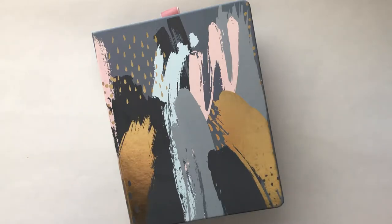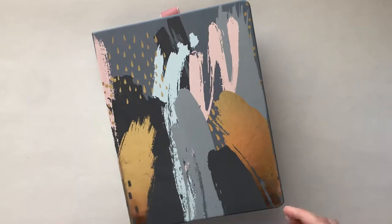Hi everyone, this is Marissa. I'm on real quick to share this really neat binder scrapbook I made. I got commissioned for a Mother's Day gift where I could basically do whatever I want, so I went with this.